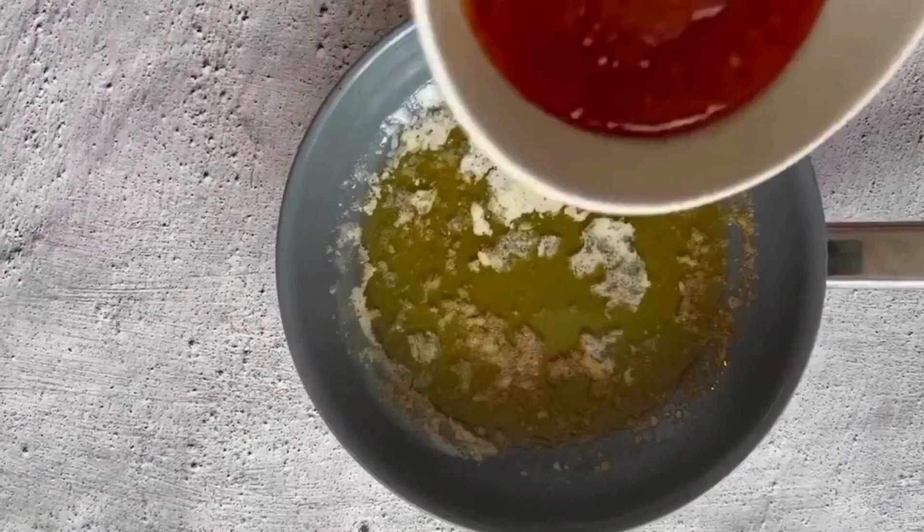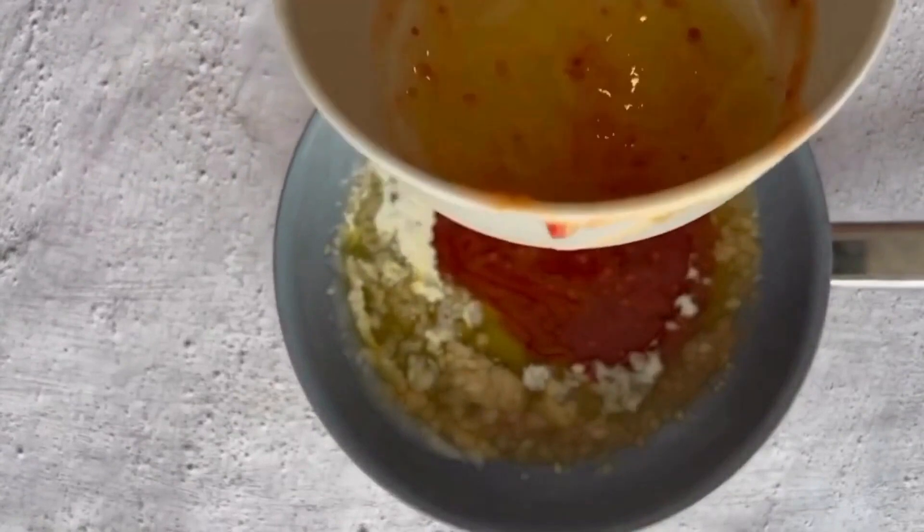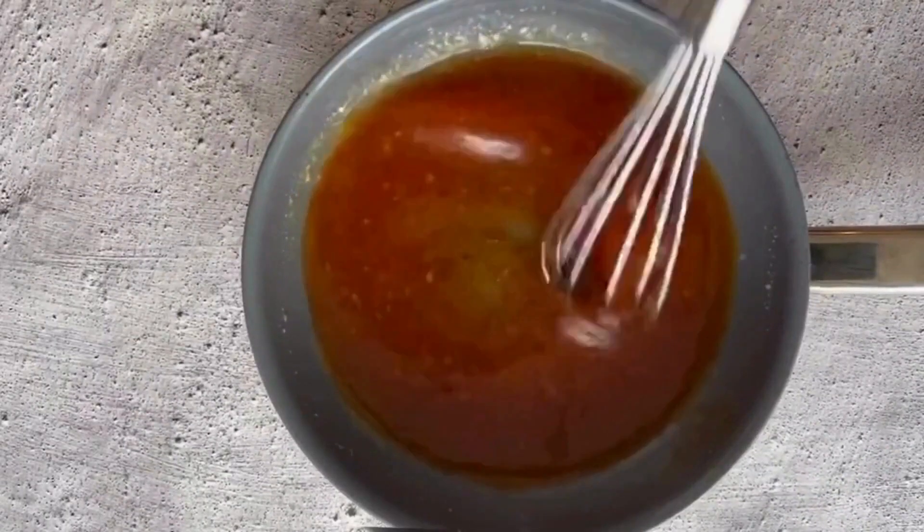Heat a pan over medium heat, add butter and tomato puree, and cook for 5 minutes until it's slightly thick in consistency.